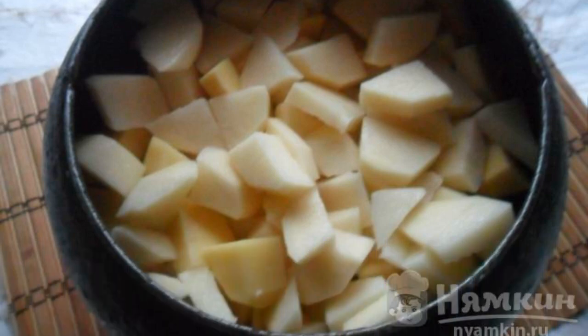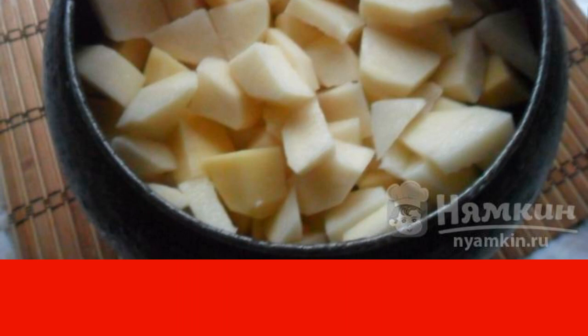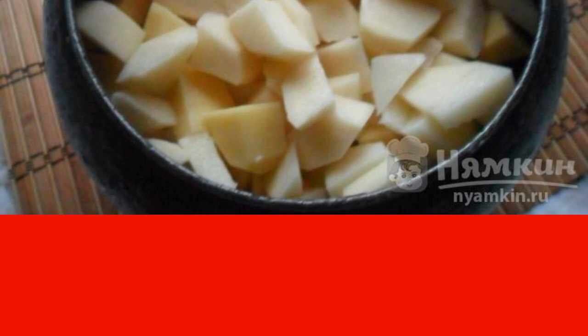Potatoes need to be cleaned and washed, cut into pieces of about 3 by 3 cm, and put in a saucepan with a thick bottom — a cast iron of a suitable size or a cauldron. Grate the carrots.